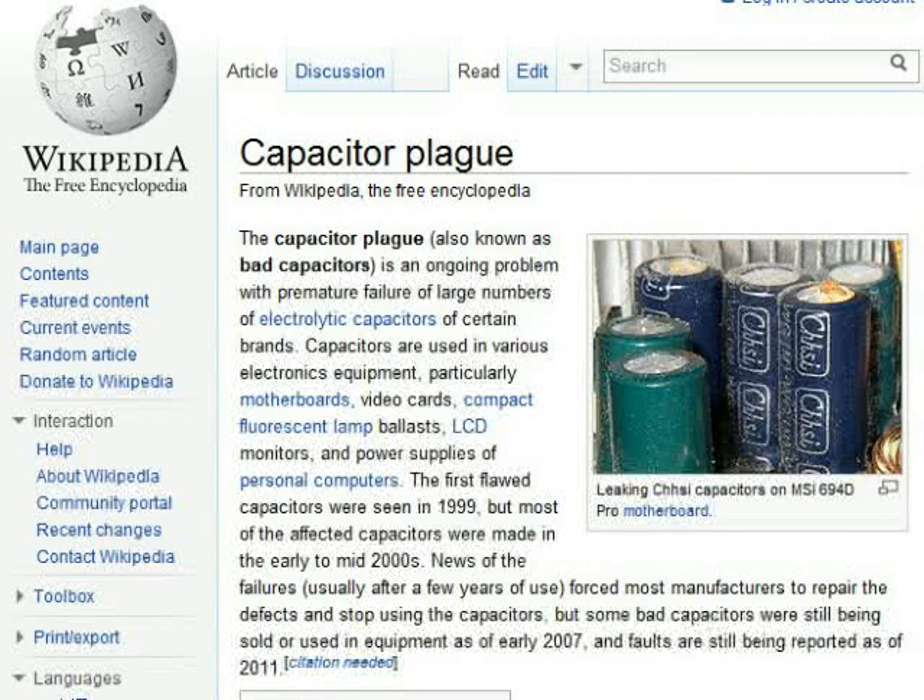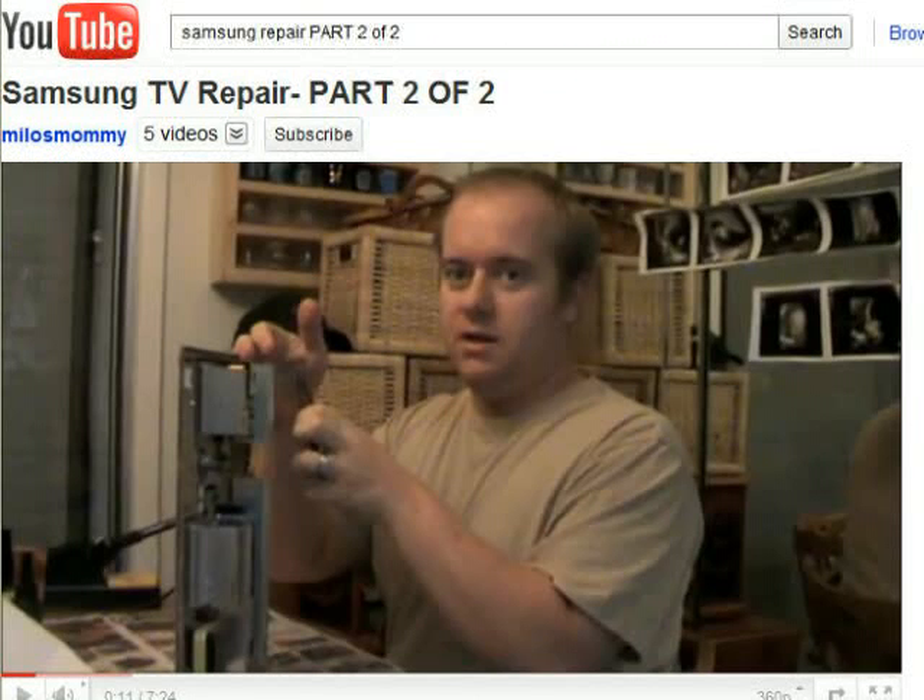Samsung has a common problem on three-year-old LCD TVs which is now rearing its ugly head — namely, the capacitor problem. You can look up capacitor plague on Wikipedia for more information. I'll show you how I fixed it, thanks to all of the amazing people on YouTube who posted videos of their fix as well.